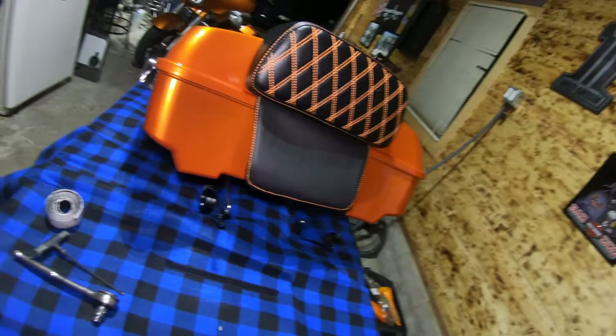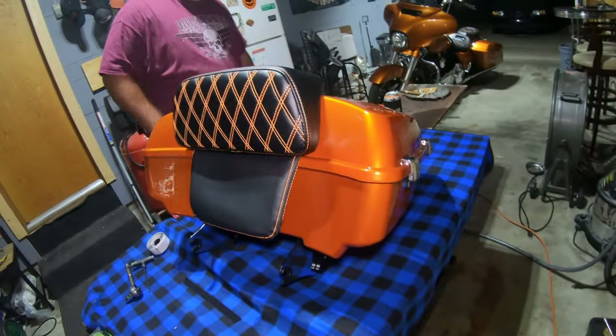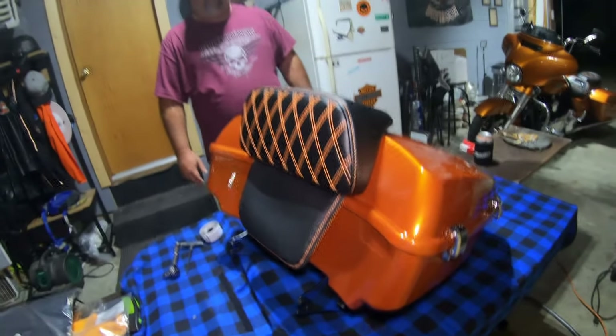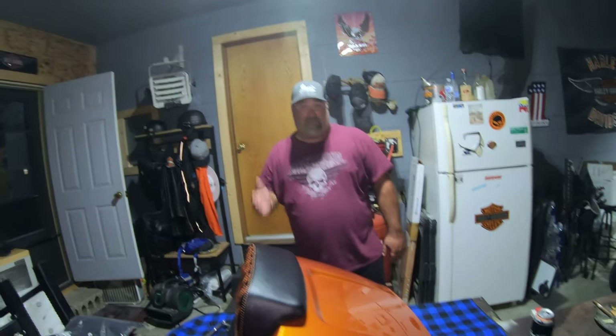Really impressed, really really impressed. I will definitely be buying more Van Black stuff. By the way, we are not sponsored in any way — I paid for this out of my own money.